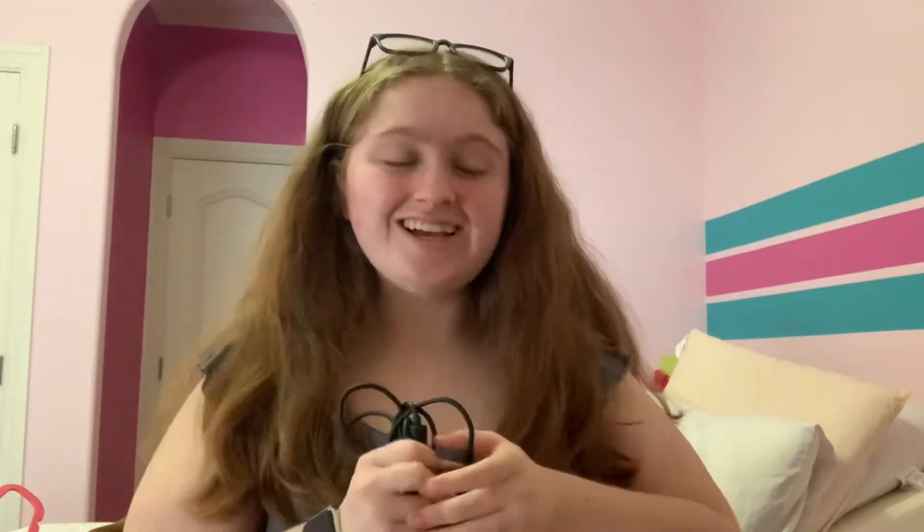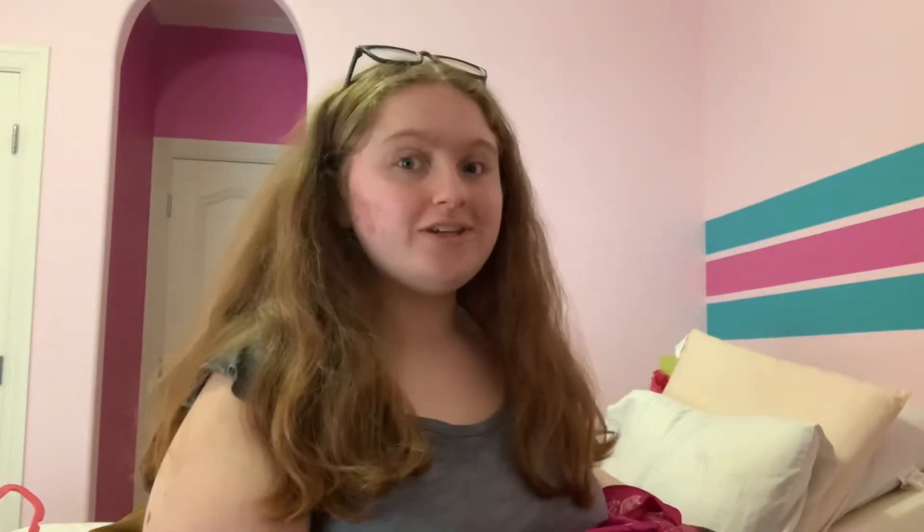I have my computer charger. Our school gave us computers this year, and I kept mine because I'll probably need it next year. I lost my original charger, so this is just a random charger we have at home — but it's the one I used.